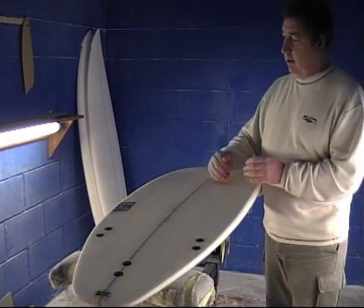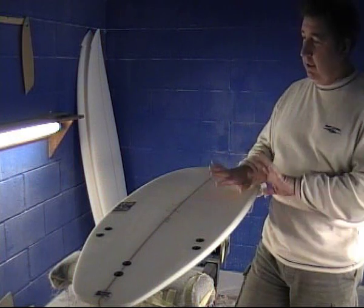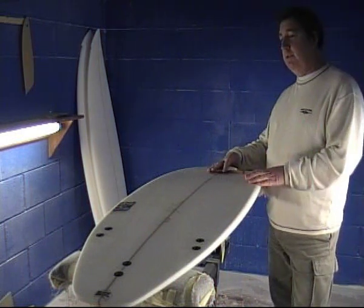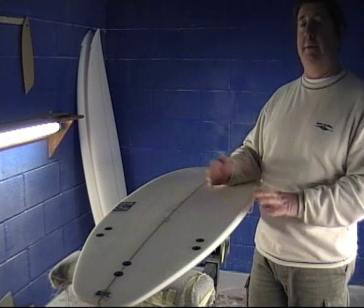The board's got a flat across here, then as we go towards the tail it's got V in it, it's got concave in the V, so it actually makes the board — because it's got the V in it — go from rail to rail very well.